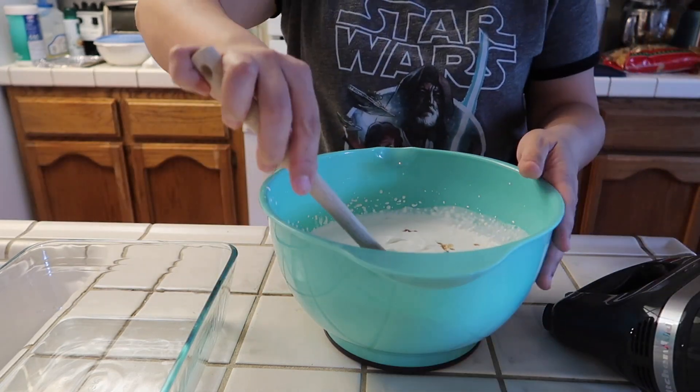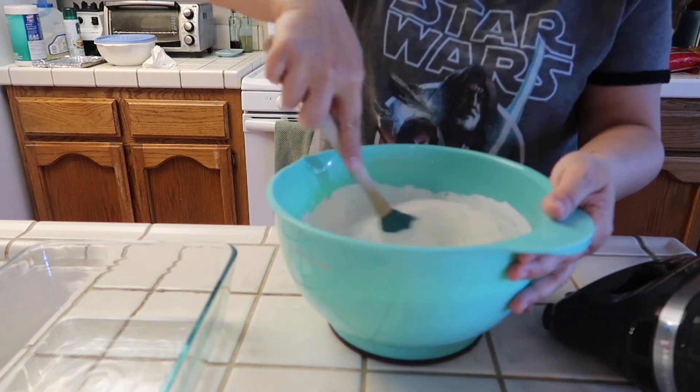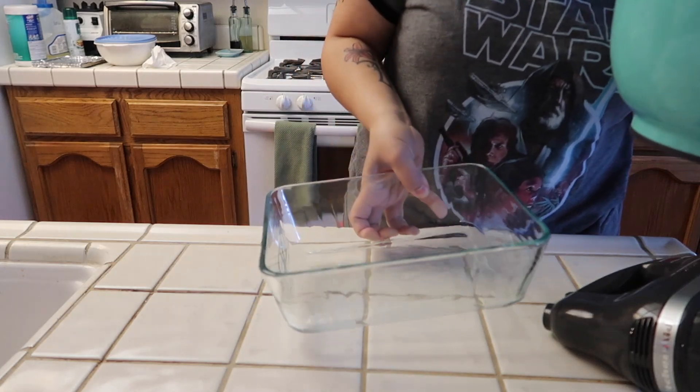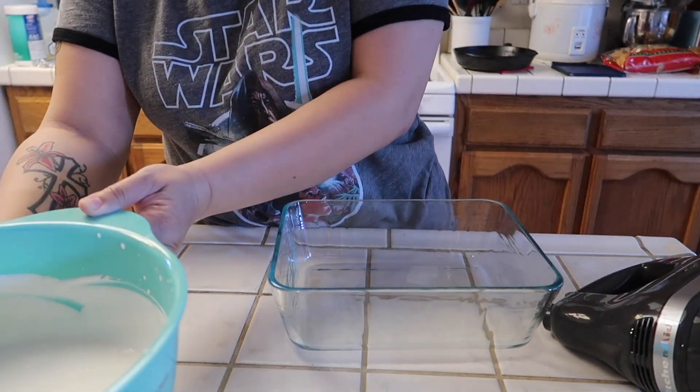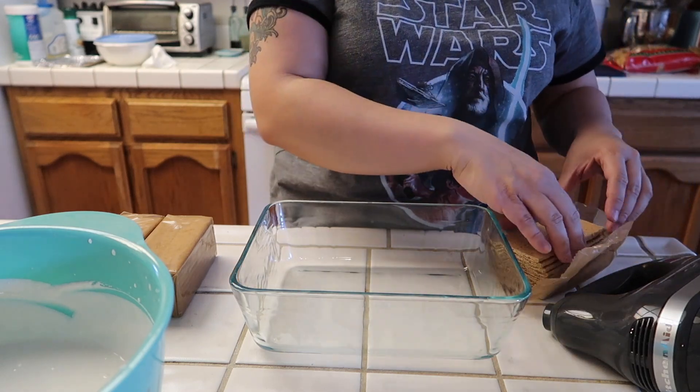And then you just mix everything together until it's well combined — it looks like that. Now we're gonna take our dish and just put a layer of graham crackers at the bottom.